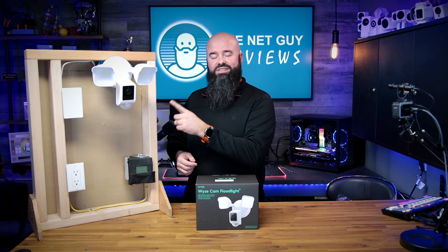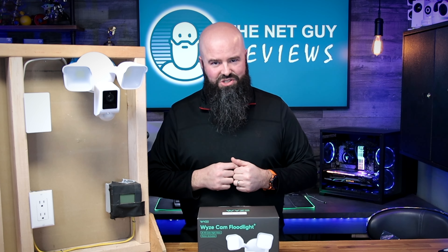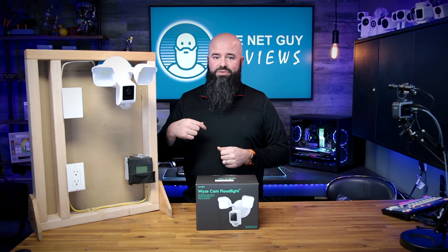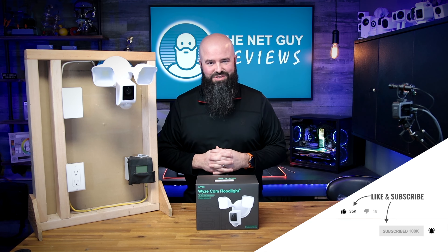So now you know about the Wyze Floodlight V2. If you're interested in getting one of these, using the affiliate links in the description below will help earn this channel a very small commission. I'll also be putting links to the Cam Plus subscription that I use, as well as the best price that you can find these at on this launch day and afterward. This has been JonTheNetGuy — thanks for watching, and I'll see you in the next one.